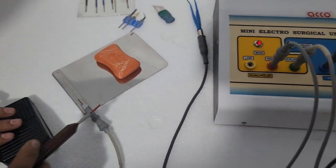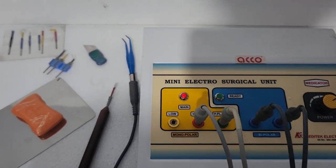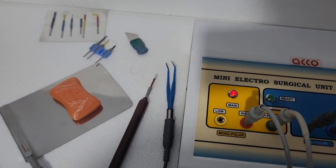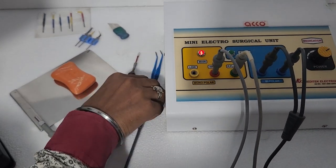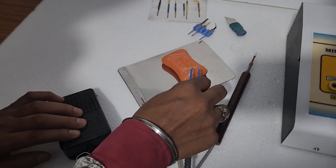Now we will show you the demo of bipolar mode. For bipolar, we have this electrode. Adjust the power as per your requirement and press the footrest.